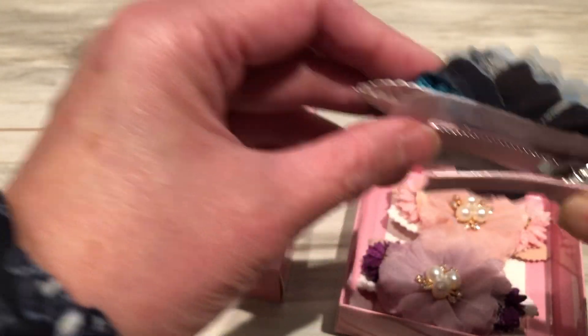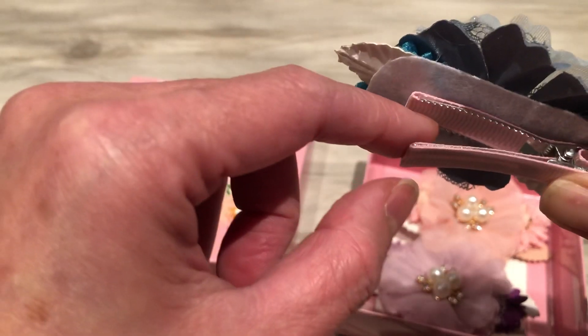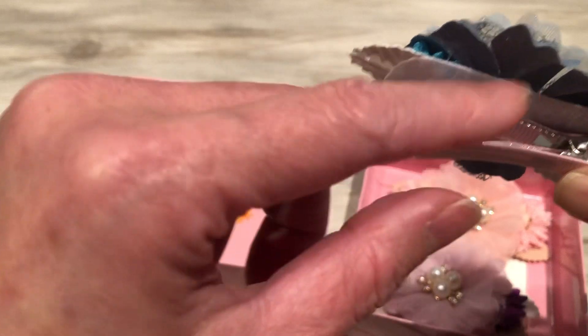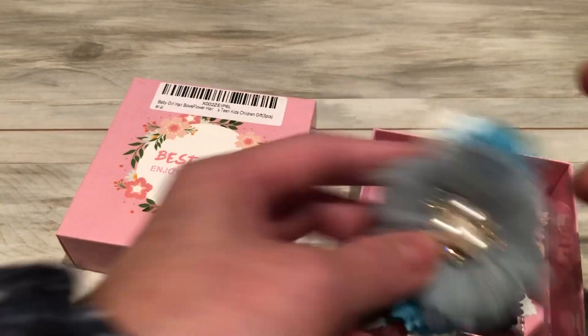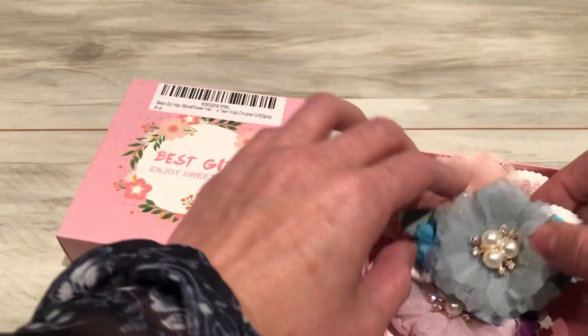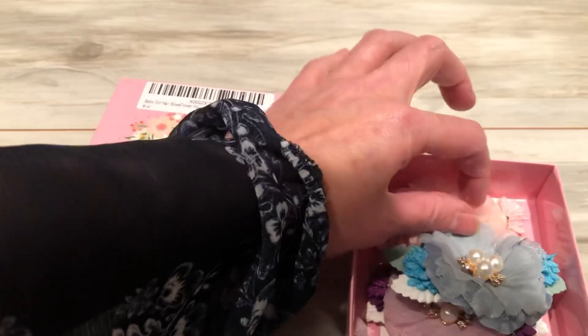It has these little grips on the clip, which is better — especially for fine hair, this doesn't slide down, so it's easier to secure. It goes well with, you know, dressing nice going out, and even just a regular school day.